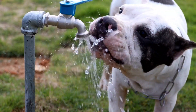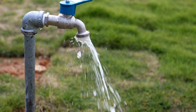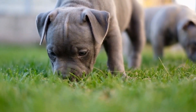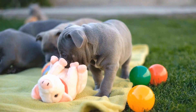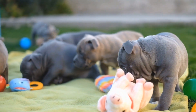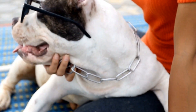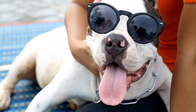Crate Training for Security. Crate training can provide your American bully with a sense of security. Dogs, including bullies, have a natural instinct to seek shelter in dens. A properly introduced crate can serve as their den, giving them a safe space to retreat when feeling anxious. Introduce the crate gradually, making it a positive and comfortable space with blankets, toys, and treats.